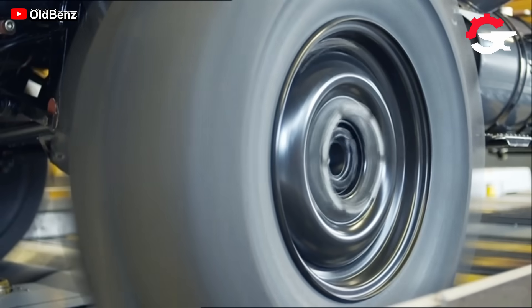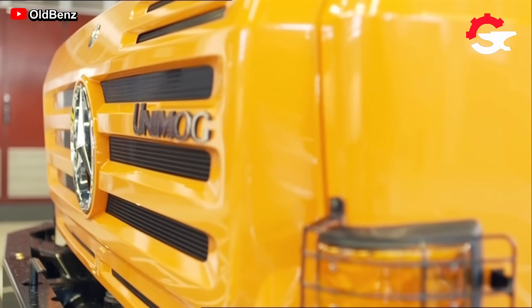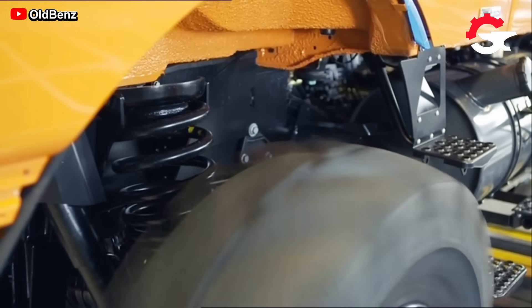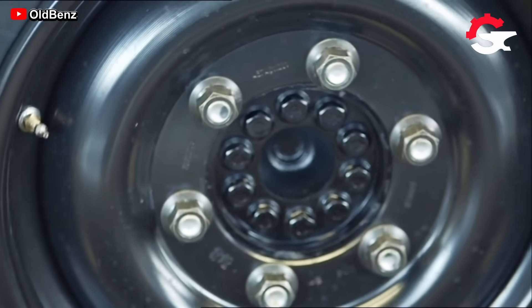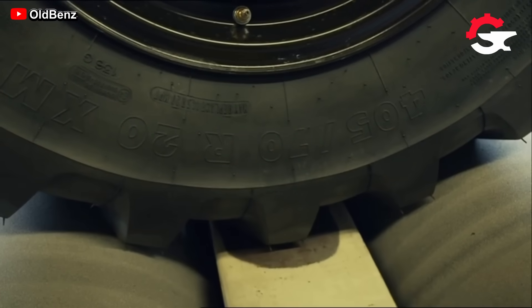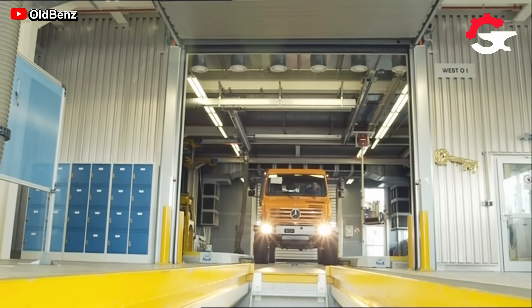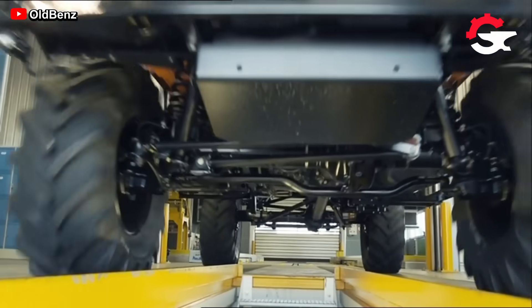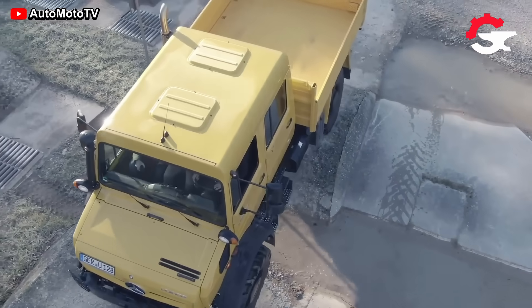This final step is nothing more nor less than performing a series of safety and functional tests. The tests consist of subjecting each unit to stress conditions that should be normal in their routine tasks, since they are vehicles for heavy duties.